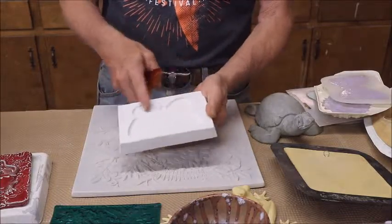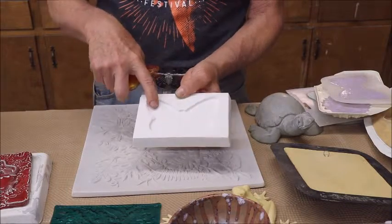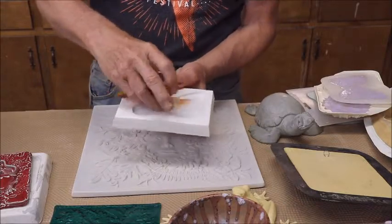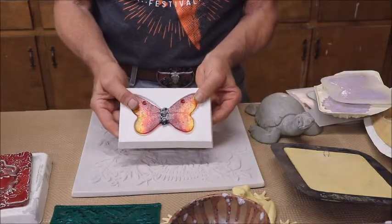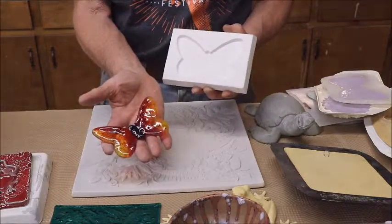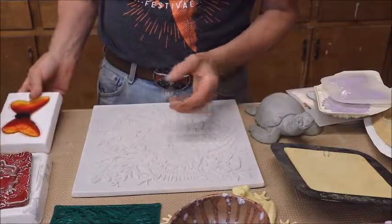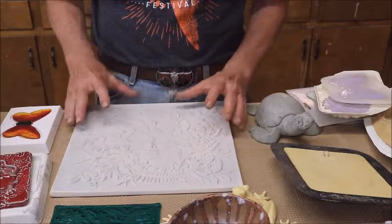I made this butterfly frit casting mold — I have lots of butterflies that I made, and I'll do a video on how to make these. You put crushed glass in here, heap it up, and when it melts it creates a positive image of the negative of the mold — in this case, a butterfly. So those are all ceramic molds and they are used for glass, and really nothing else.